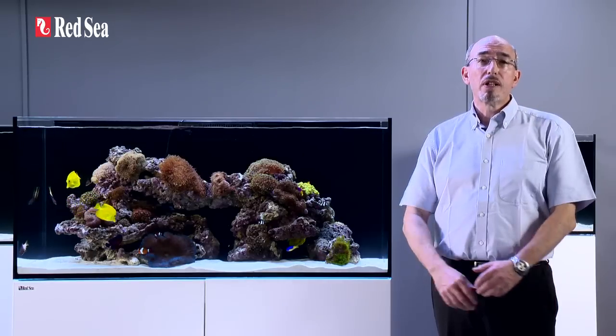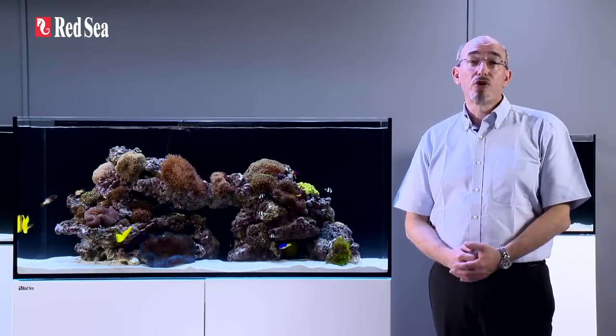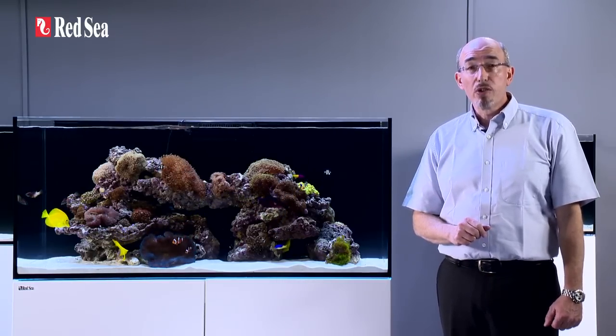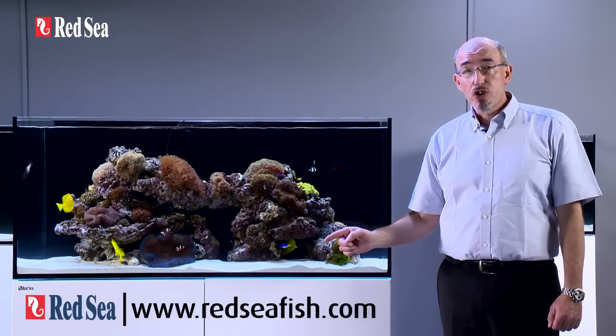Thank you for spending a few minutes viewing this presentation on the reefer, which I hope you found interesting. Full specs for each of the reefer series can be found on our website at www.redseafish.com.